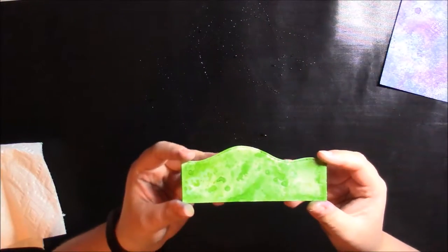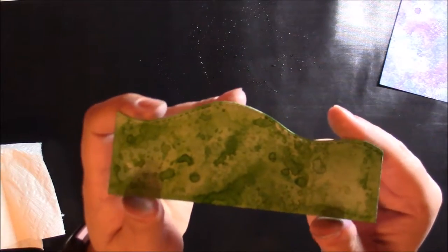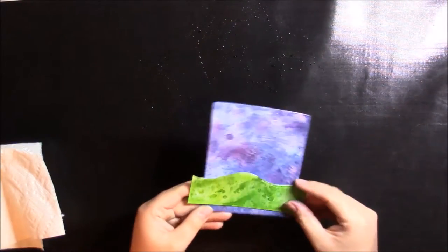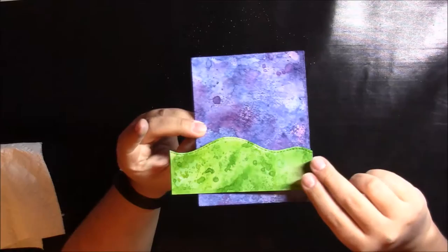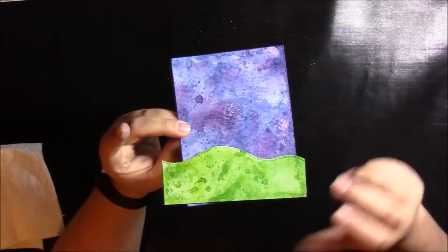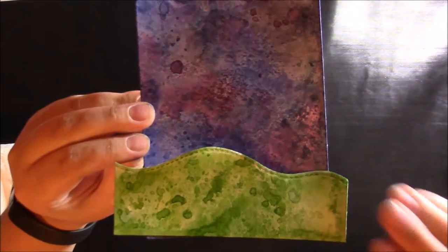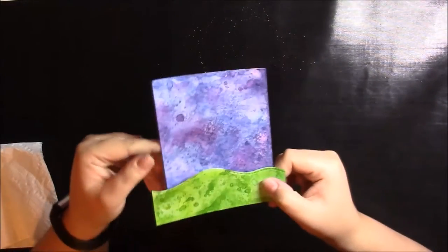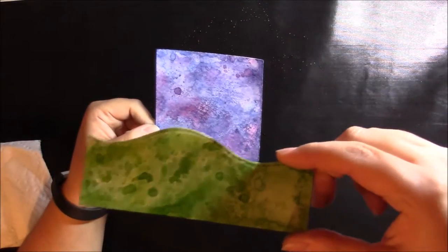I've done several passes and quickened that up so you didn't have to watch the whole thing. This is where we're at with the grass — it's kind of splotchy, which I think is neat. I cut this bigger than the background intentionally because I'm not sure where I want the hill to land on the page. That way I can trim it down however I want as I get there. I'll pick up a little bit more color from the ink still left on my mat, and what we end up with is what we'll go with.